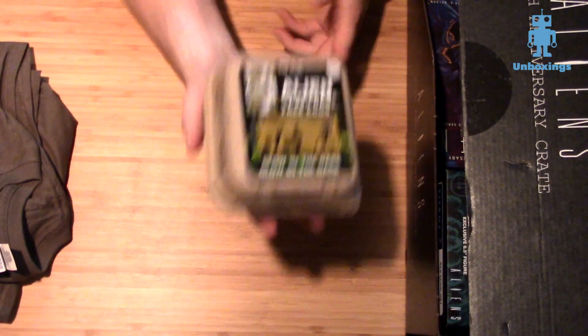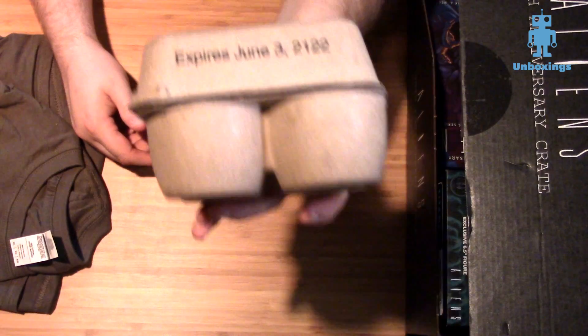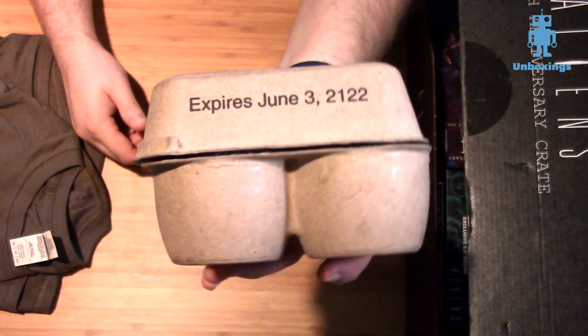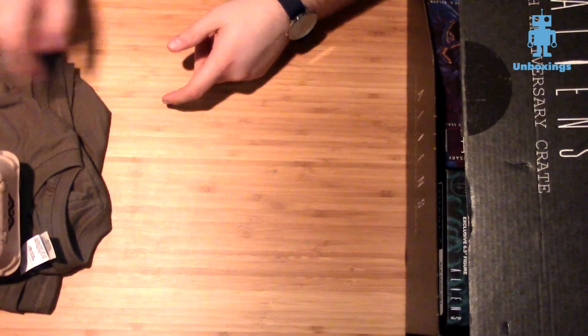It's definitely not the most expected thing, but it is definitely kind of cool. The eggs expire June 3rd, 2122 — which I think is when the operation happens in Aliens. I'm not sure.